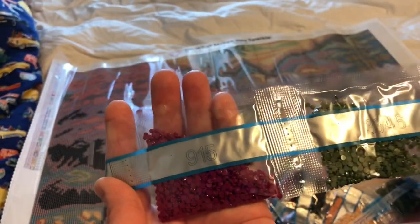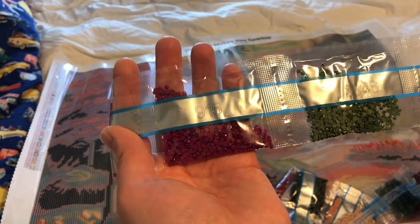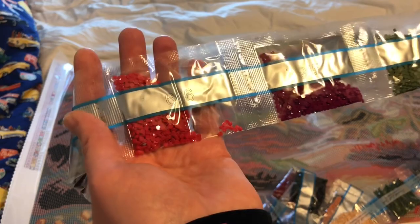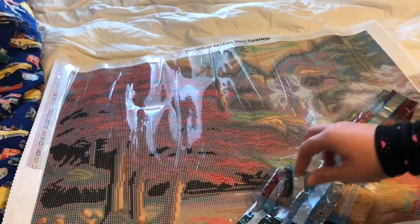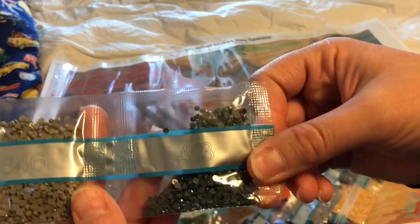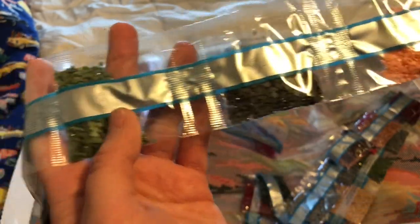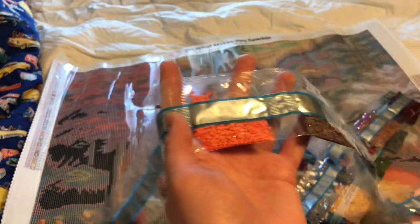That is a really pretty bright purple that is not showing up in the camera as pretty as it is in person. We have 915, 666, 318, 415. Then the smaller packages of drills: we have 413, 646, 3771, 645, 333, 347, 762, 890, 3860, 33.